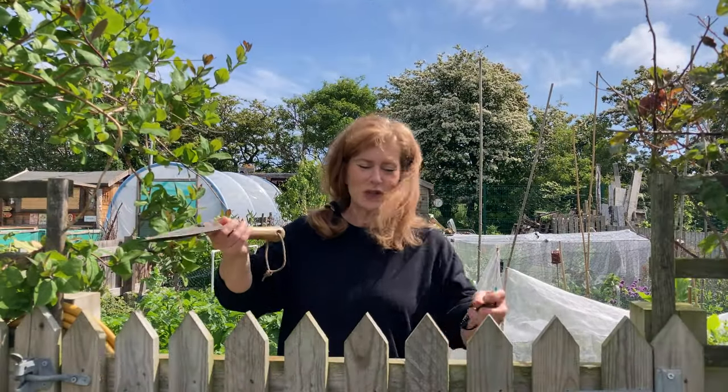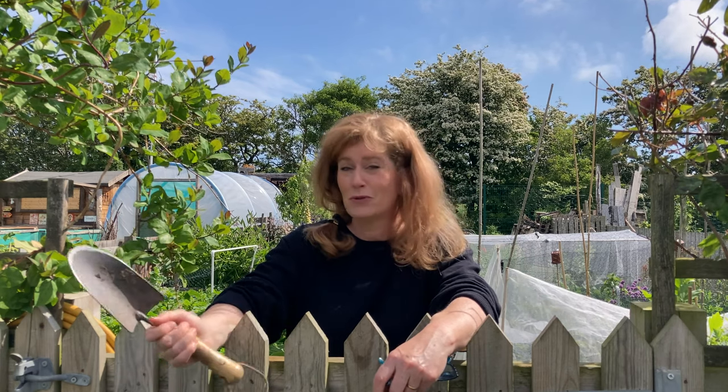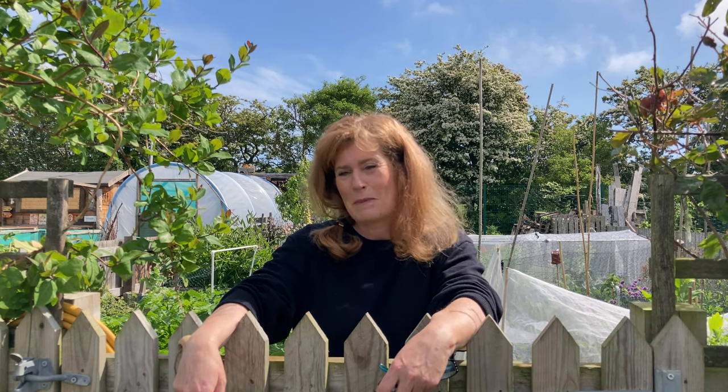I hope you enjoyed that little look around the allotment. I didn't show you every single thing because it would get a bit tedious, but as you can see there's a lot going on — almost everything is in the ground now. It's just a case of sitting and waiting for it to grow. We've had a lot of rain this last month. What we'll need now is some hot sun to start everything growing. Anyway, hope your veg is growing well — we'll catch you on the next one, bye.